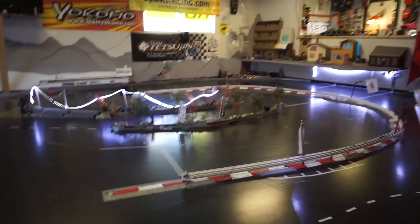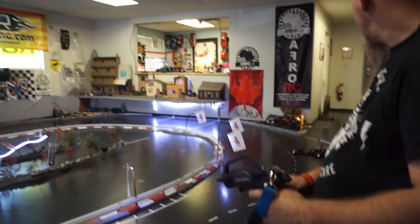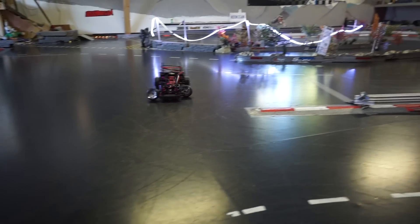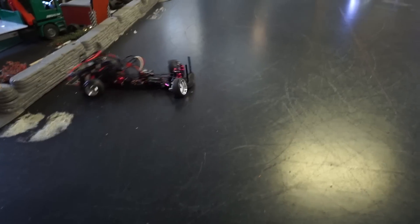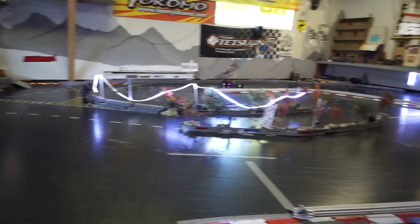Now you'll see I can almost drive at full lock, and I can put it wherever I want it — all the way out there, all the way in here at full speed. Previously I was driving this and it wouldn't roll. Now it doesn't roll. Pretty cool — very impressive.